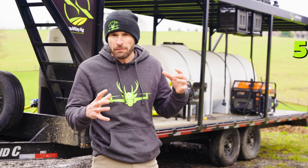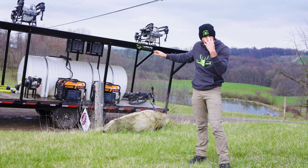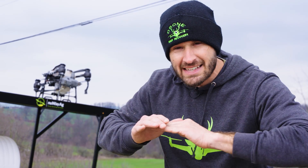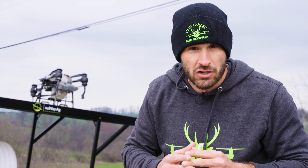We have a farmer that has about 50 acres that needs sprayed. Flying off the top of that trailer is absolutely the way you should be operating your drone spray business.